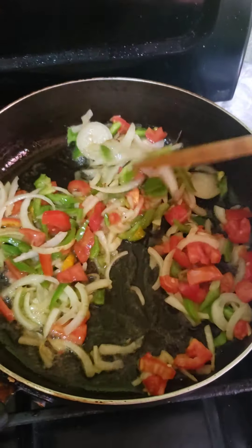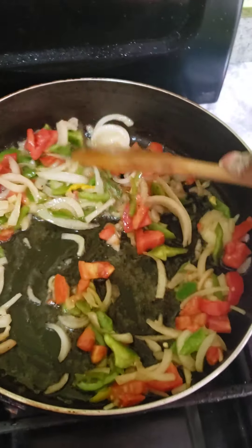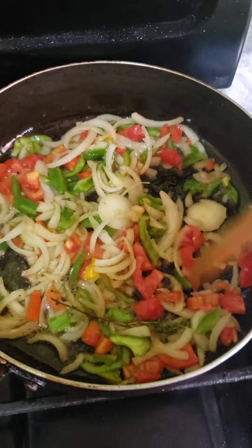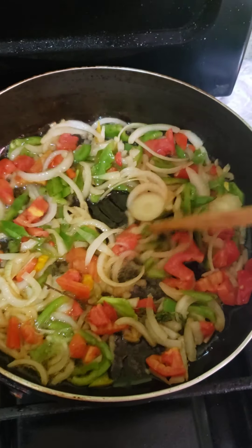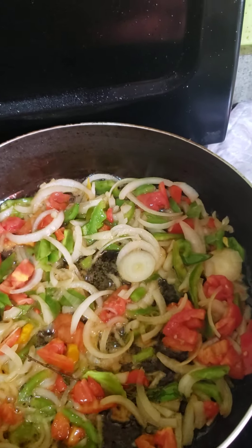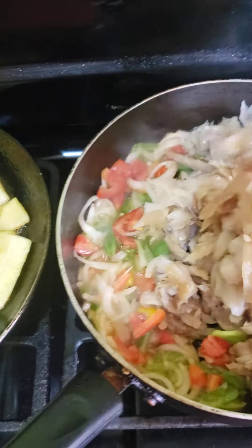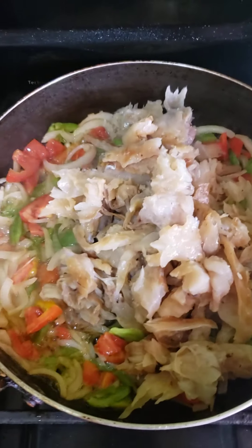Of course, like most Jamaicans do, you pick up the seasoning first, and then while the seasoning's flavor starts to emerge you allow it to simmer for about a minute or so, and then you pour in your saltfish and stir.